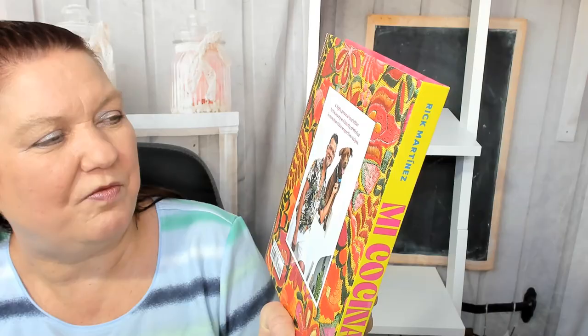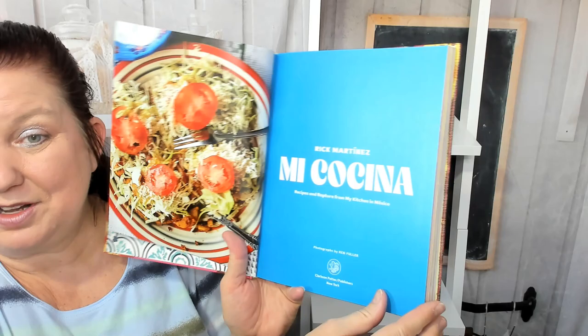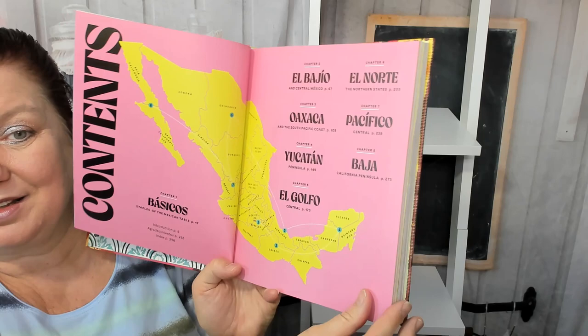Let's take a look. I can't show you the whole book, but we'll take a peek inside. We'll check out the table of contents and some of the recipes, just to give you an idea. We get a map, and the contents are organized by region.